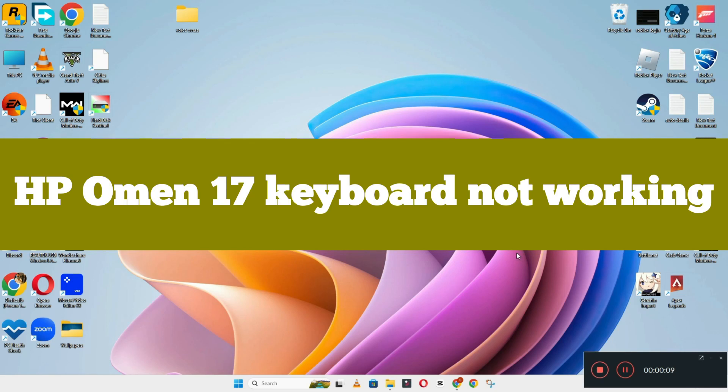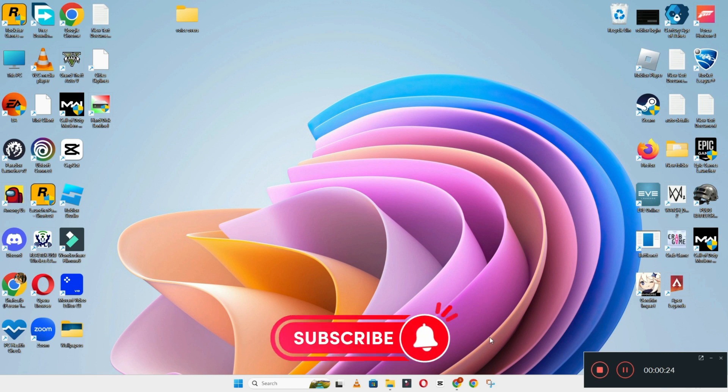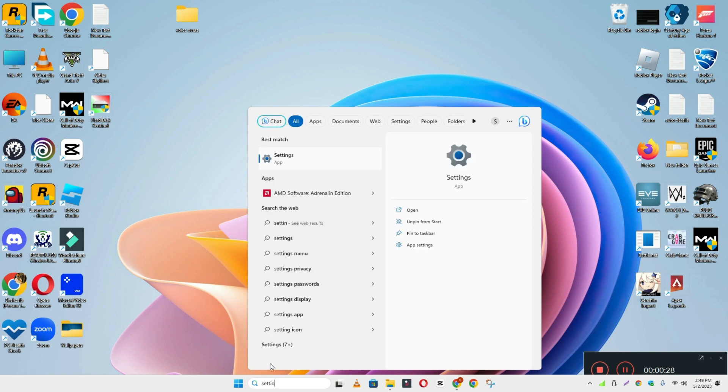Hi everyone. In today's video I'll show you how you can fix the HP Omen 17 keyboard not working problem. If keyboard keys are not working or not responding, I'll show you how you can fix it. Before I start, if you are new to my channel, don't forget to subscribe and press the bell icon. Watch the complete video and learn how you can do it. Let's watch the video.